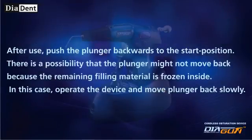After use, push the plunger backwards to the start position. There is a possibility that the plunger might not move back because the remaining filling material is frozen inside. In this case, operate the device and move the plunger back slowly.